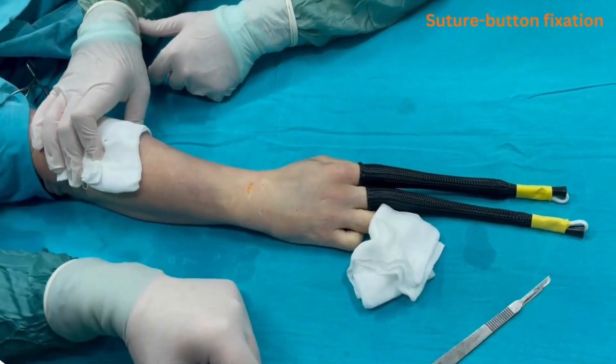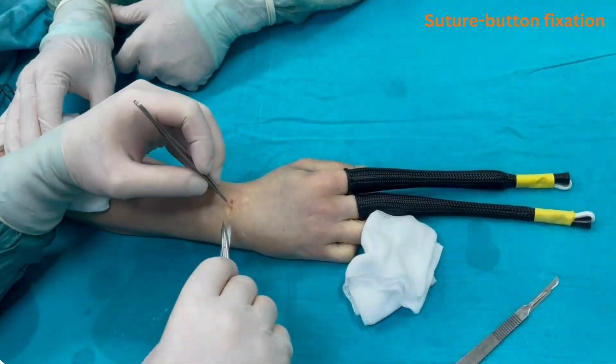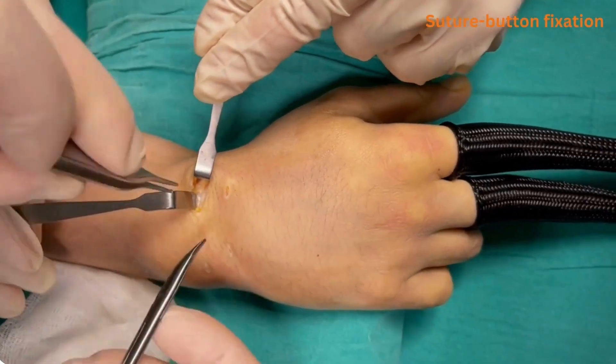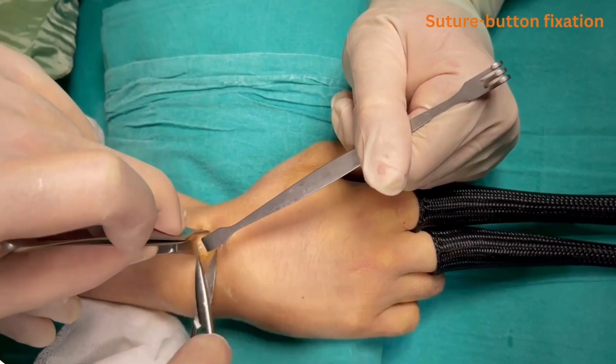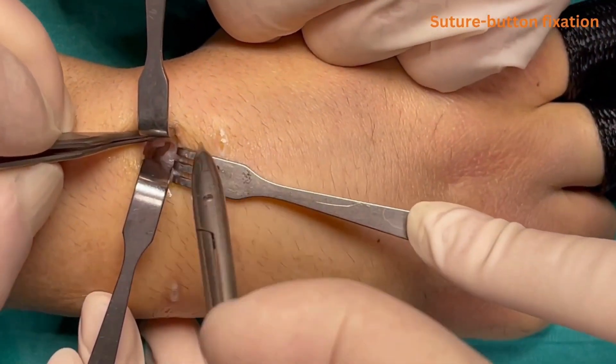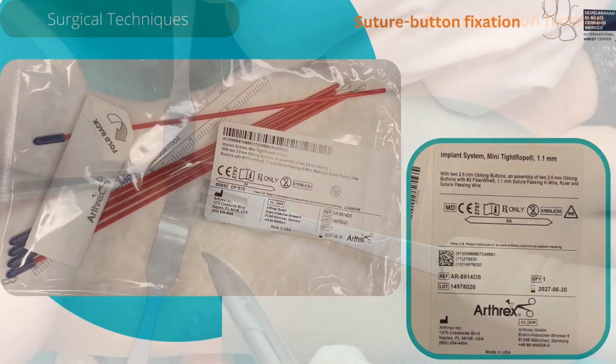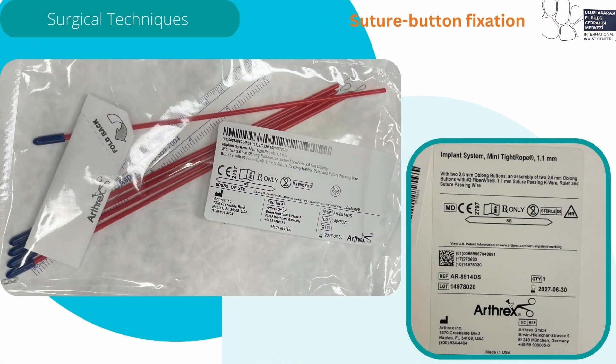Traction is released and the hand is placed on the operating table. The 3-4 portal incision is extended. The extensor tendons EPL and ECRB are retracted. Then the dorsal capsule is opened over the scapholunate ligament. We use the 2nd generation Arthrex SB system.